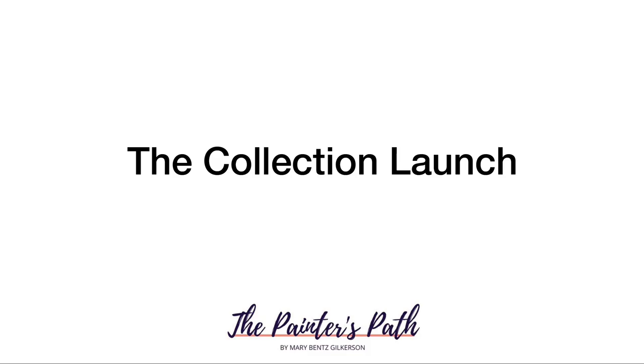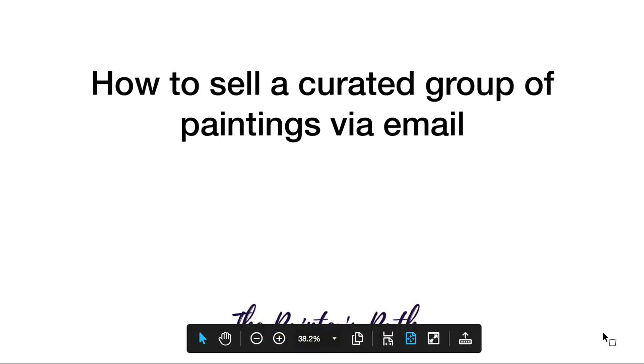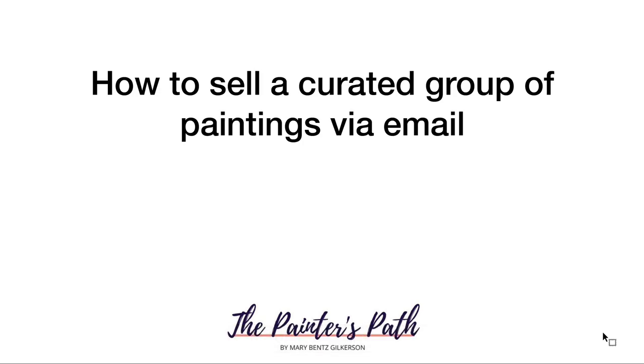Hey there, and welcome to the lesson on how to launch a collection of your artworks. It's one of the most effective ways out there to present your art for sale to your collectors, followers, and email list. So let's dive right in. The purpose of this process is to go through the steps it takes to sell a curated group of paintings — related by theme, subject, or content — via email. You can use other channels like social media, but email is the fundamental basis of this whole process.